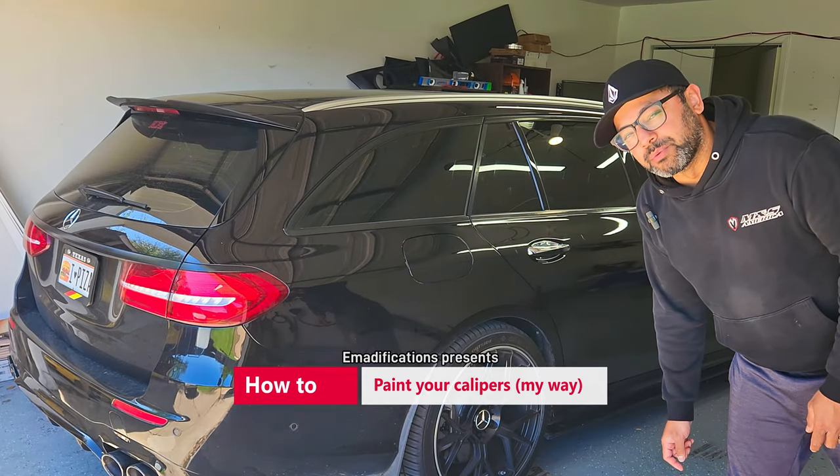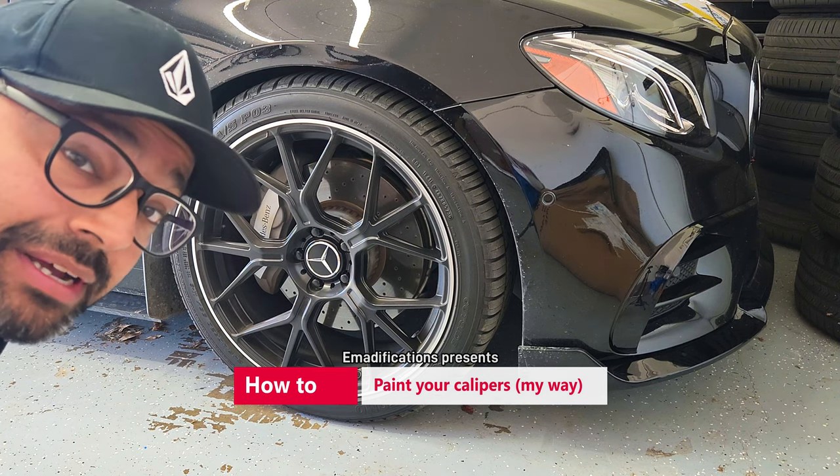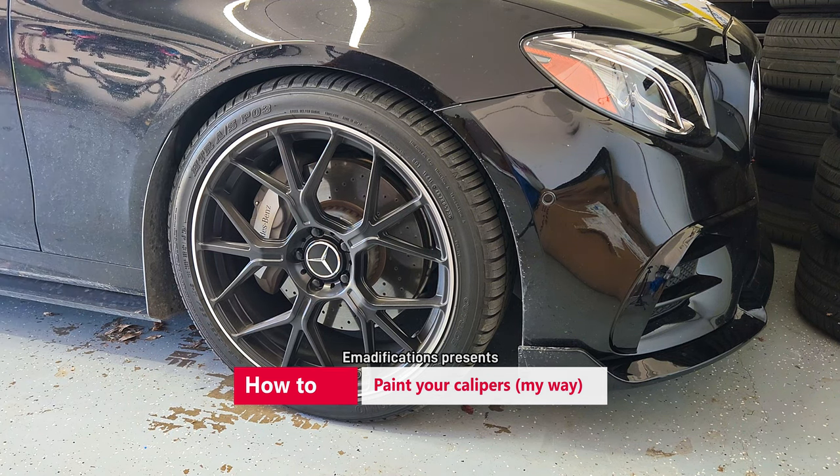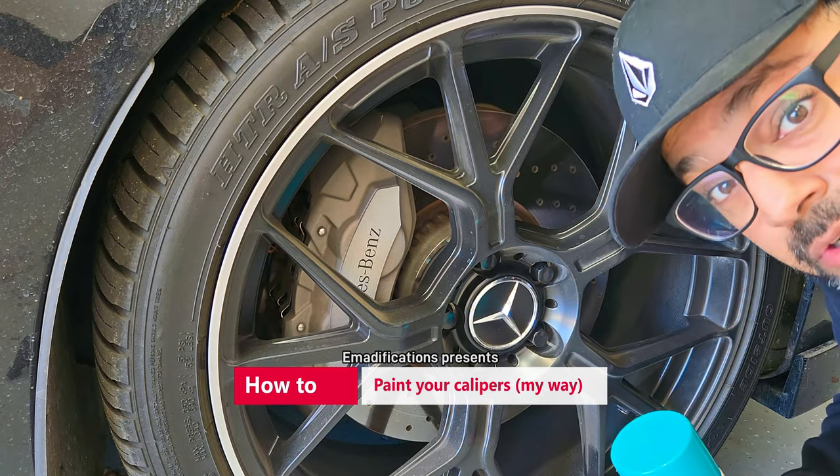This is my 2018 E400 Wagon. These are the boring calipers that come with it. And this is the color we're going to use to spice those things up a little bit. Let's go do an amateur job of painting my calipers.